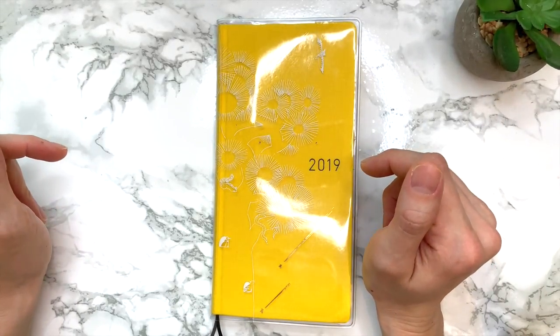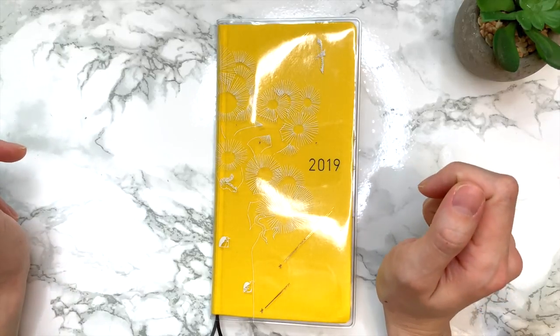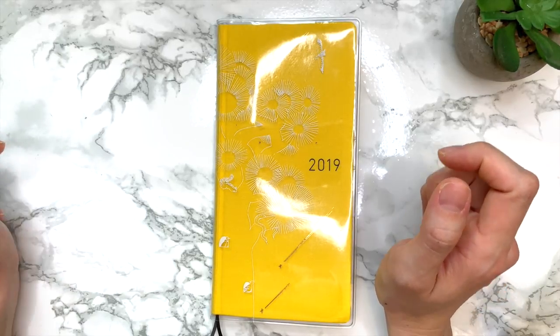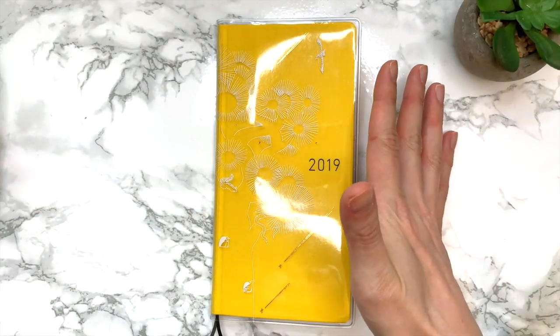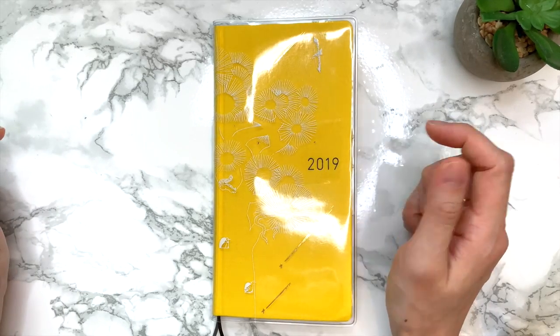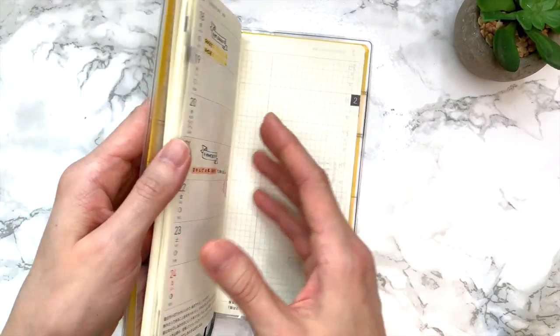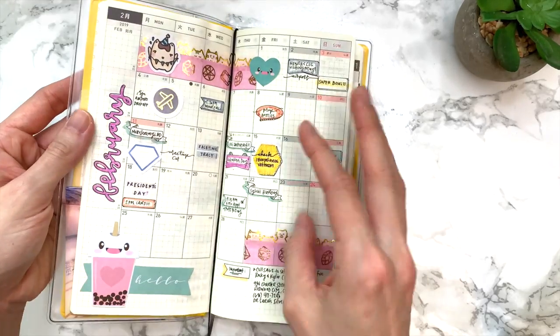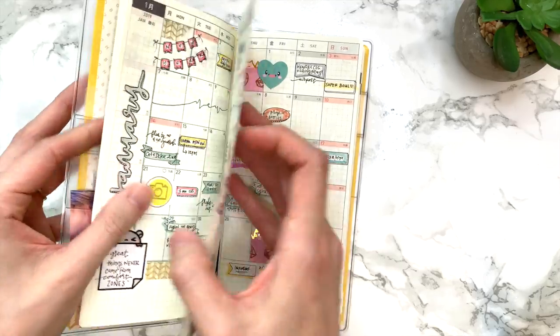Happy Valentine's Day! I decided to pop in today since my husband is home to do a little video. I wanted to show you guys how I'm going to plan out a bookshelf reading layout in my Hobonichi Weeks. I'll flip through really quickly — if you follow me on Instagram you would have seen my January monthly.